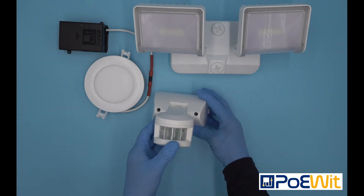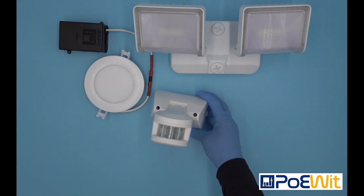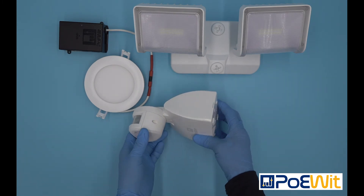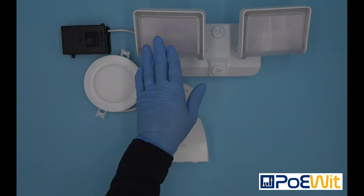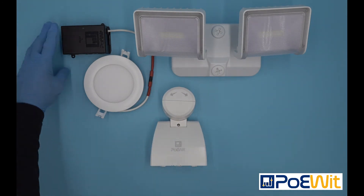From the cloud you use our app to connect any MD1 to any wall switch to any light or lights. This allows you to configure our products either one-to-one or many-to-many — it's your choice.